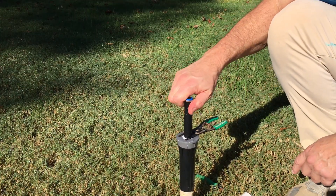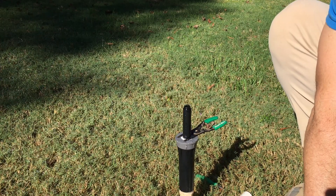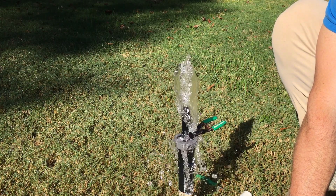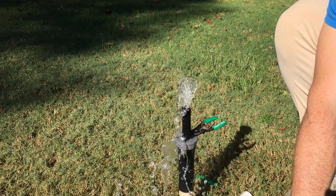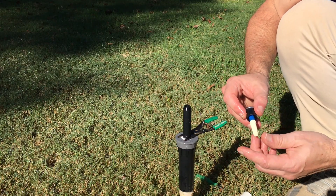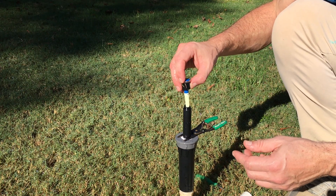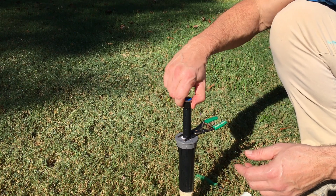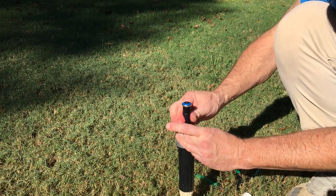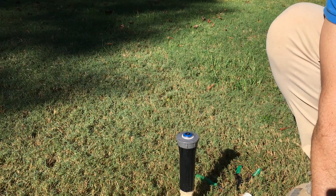Remove all of the nozzles you want to replace, then turn the zone back on just for a couple of seconds to blow out whatever contaminants might be down in there. When you're satisfied it's clean, put a brand new nozzle on. Never neglect using the filter — they're attached, but don't take it off; always use the filter. Then put it on and turn the zone back on.